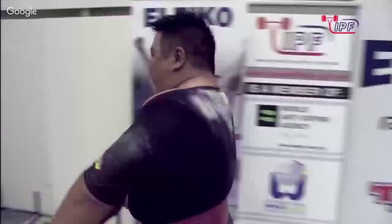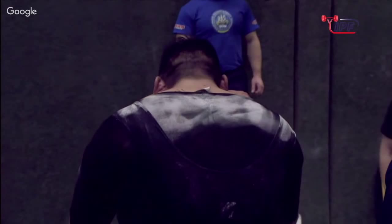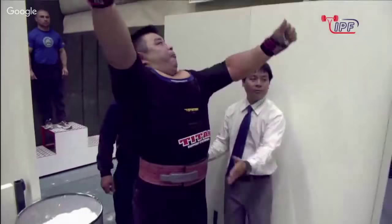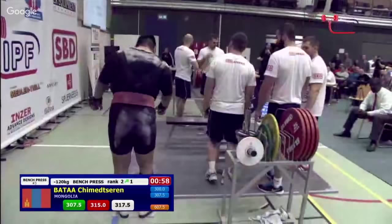It's difficult, and yet to me it looks as though they would be unable to even see it. Here comes the Mongolian — this is Bata. He's going 317.5 again. He did eventually power up 315 but with some infringements along the way. This is 700 pounds now.